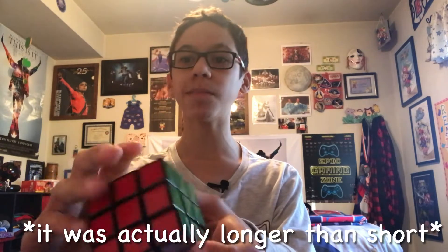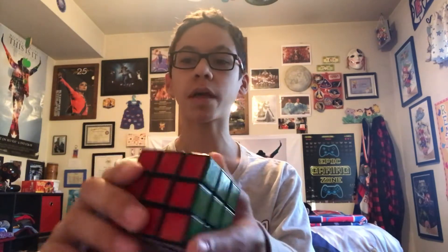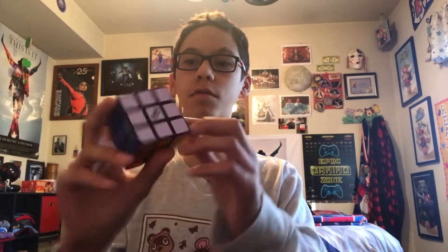Yo, what is going on YouTube? Arky Gaming here, back with another video. For this week's weekly video, I'm going to be teaching you guys how to solve a Rubik's Cube in a very short amount of time. I don't know at the time of recording how short it will be, but you'll see the time in the video title and thumbnail. We're going to jump right straight into this.